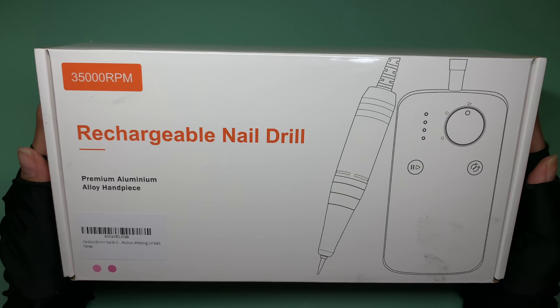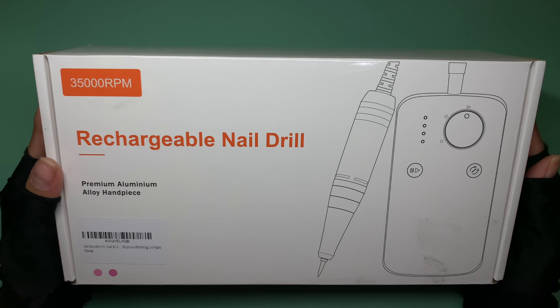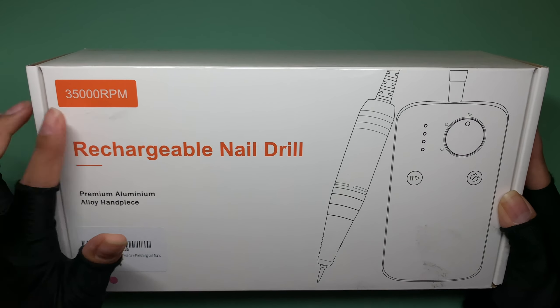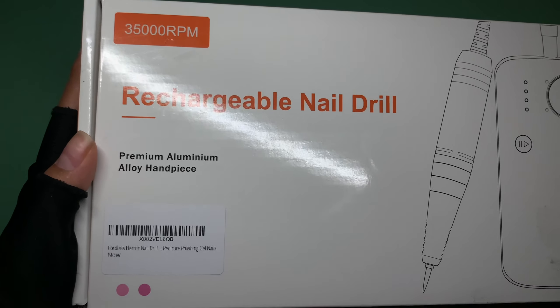Hello everybody, welcome back to a brand new video. Thank you guys all so much for joining me today. For today's video I have this rechargeable nail drill — this is a 35,000 RPM nail e-file.